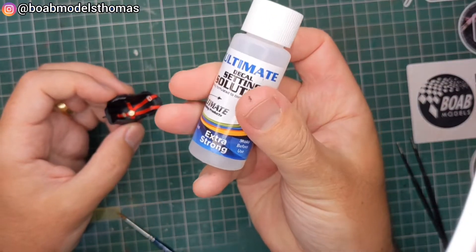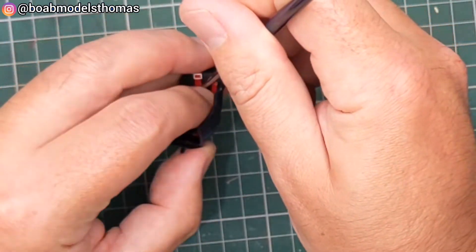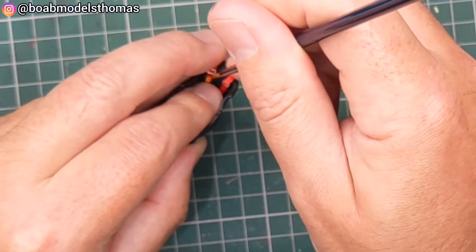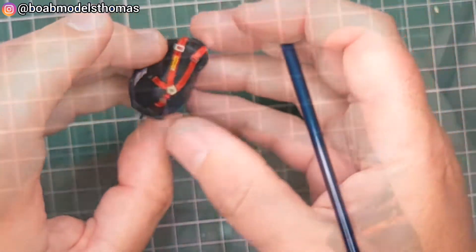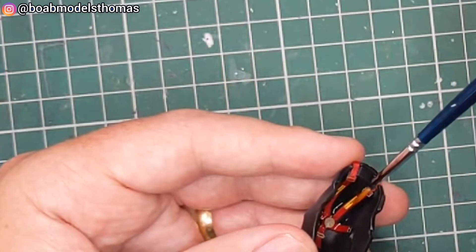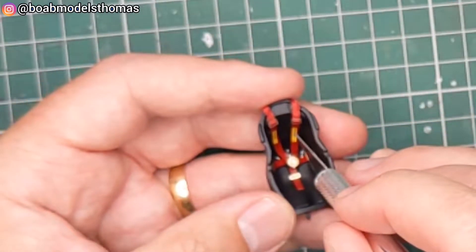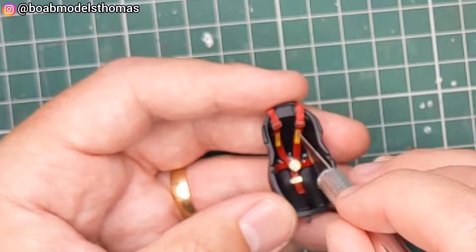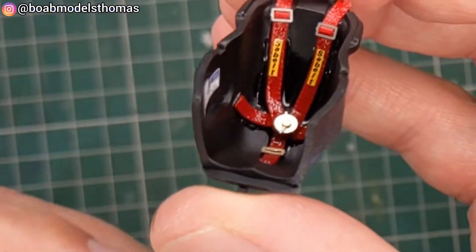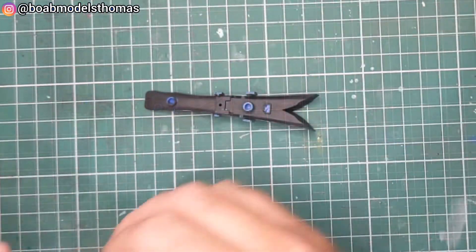I think it's better than painting them. Finally I needed to use some UMP extra strong decal solution for the Sabelt decals, as decals don't usually apply to fabric very well. But as you can see here I gave them a liberal soaking with the decal solution — they went down nicely — and I also added some decals for FIA and the racetrack on the inside as well.